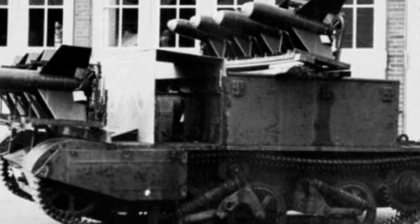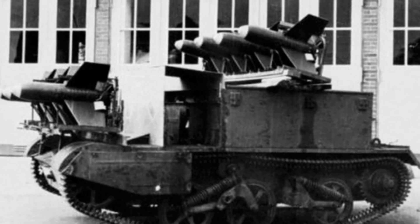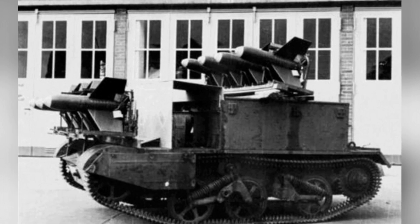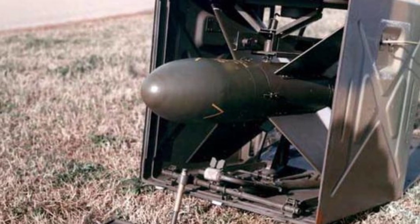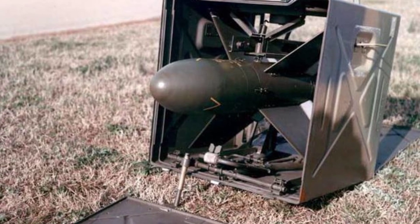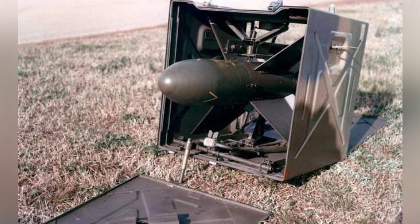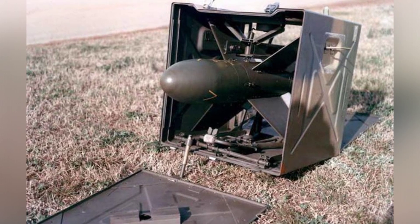Sweden took a different approach. The country also purchased the SS-10 anti-tank missile for testing, but not for anti-tank purposes. Instead, the missiles were installed on T-108 torpedo boats, and the Navy intended to use them as small anti-ship missiles to deal with landing craft. The related tests in Sweden were good, but the missile's range of 1,600 meters was not enough, so Sweden also chose the SS-11 with an increased range of 3,000 meters.